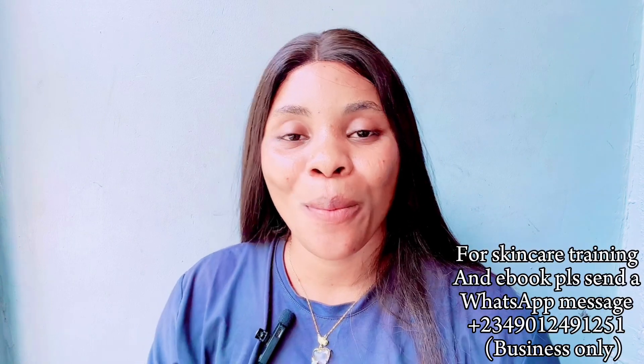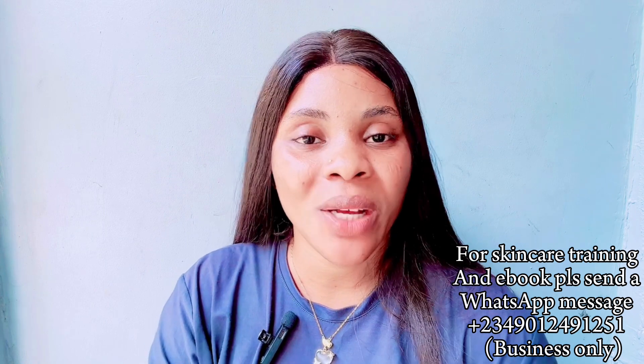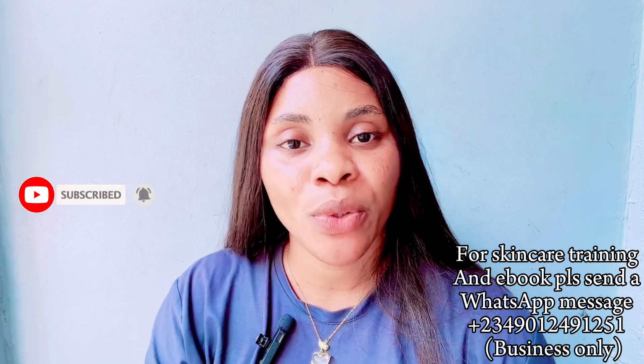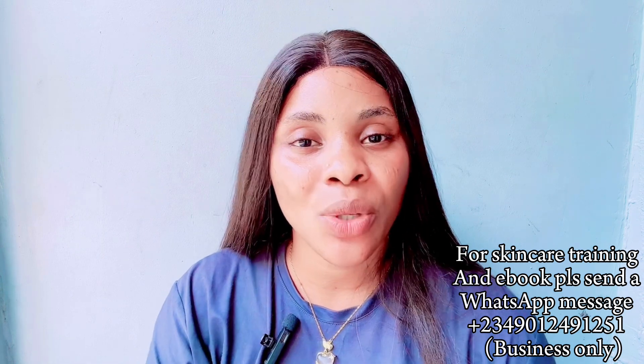Hi guys, welcome back! My name is Cassie and welcome back to this channel. In this channel we do all about skincare, DIY product reviews, drop recipes, and lifestyle. If you're interested, please click the subscribe button and turn on your bell notification so you'll be the very first person to be notified each time I post a new video. To my returning subscribers, my OGs, hope you guys are okay — thank you for tuning in again, I really appreciate you guys.